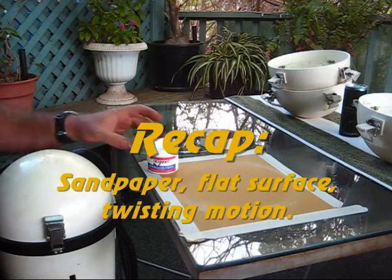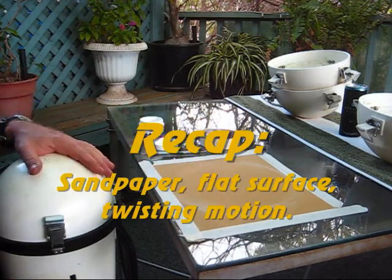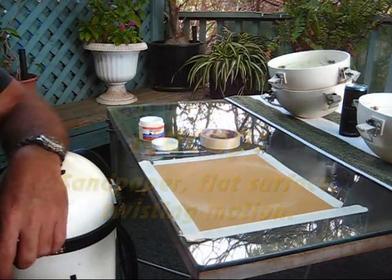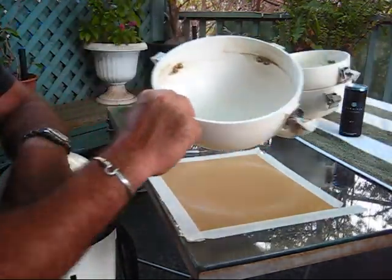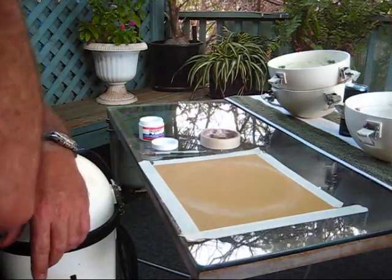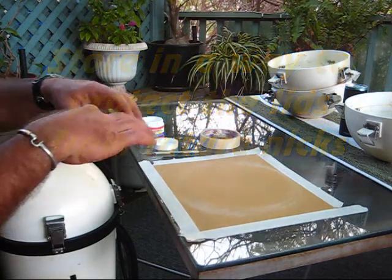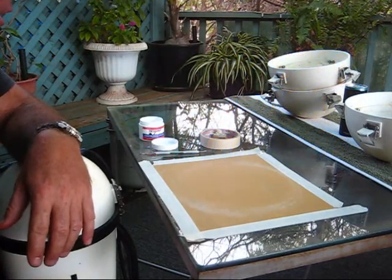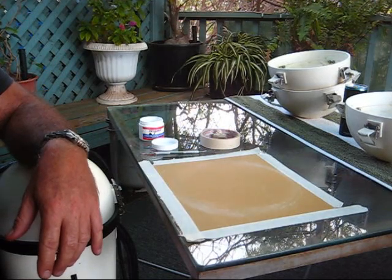So that's it: sandpaper, glass table, taped down — a little quick twist and you've resurfaced your scooter lids. You should get lots of use out of them now. To protect them, store them so they're not going to be damaged. I'm going to get myself a little rubber ring or piece of tape to put over those edges to protect them.